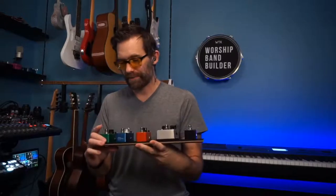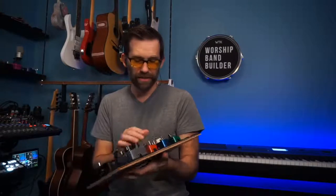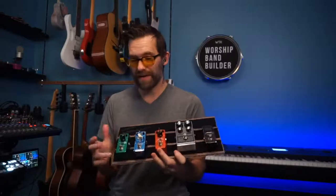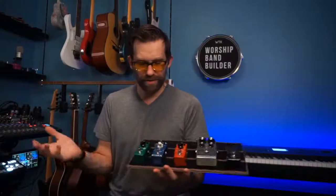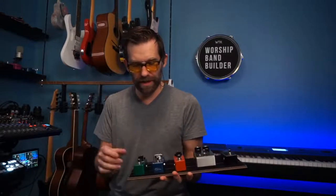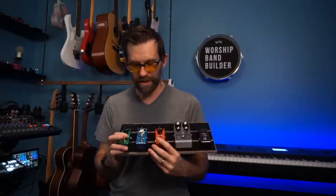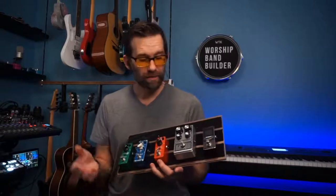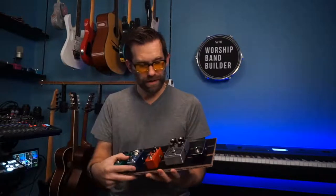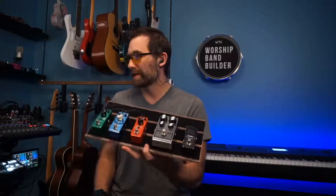This is going to be my youth pedal board. I've got a harmonic square here - it does octaves and different things, totally unnecessary but fun for youth night if I want to do a solo with a low octave effect. Then I've got a little cheap delay and a little cheap reverb. These are just cheap pedals - my main pedal board is down here for recording, but I have no problem using a $30 delay pedal because it sounds good. You can find 30 or 40 dollar pedals on Amazon. I also threw on the Gunslinger - it's way too high gain for normal stuff but it's fun.